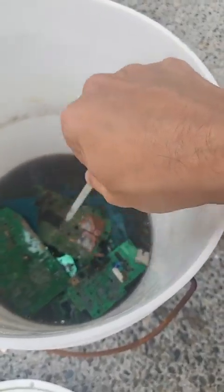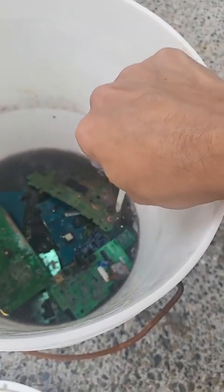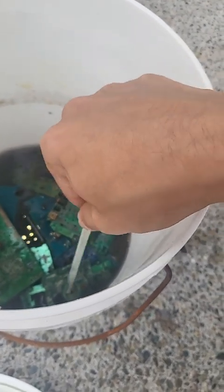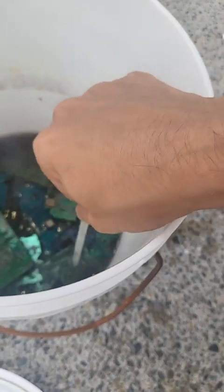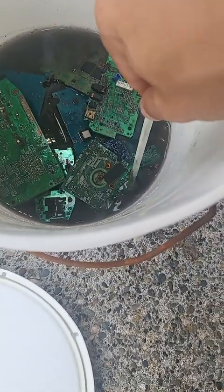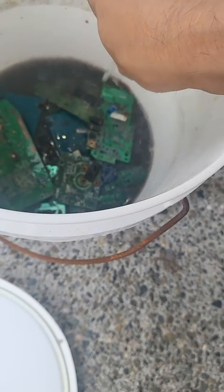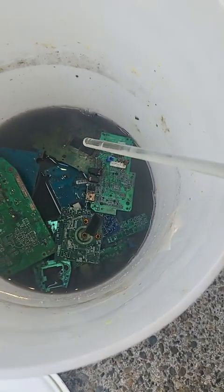Oh see, that just came off. Yeah, definitely working a lot better now that I'm using a good solution instead of just some used solution. I'm going to let this finish — it's pretty much done. You can see there's a chip right here. I'm just going to let this finish and then everything will be ready for the next step.